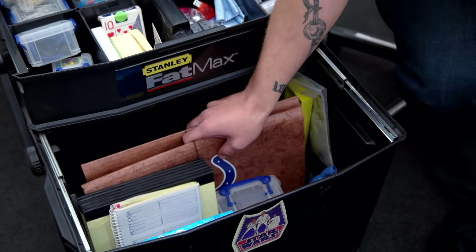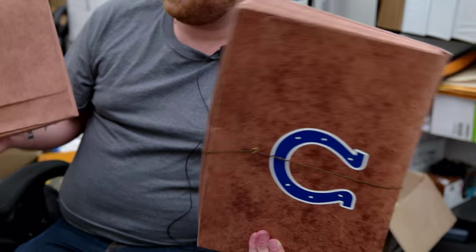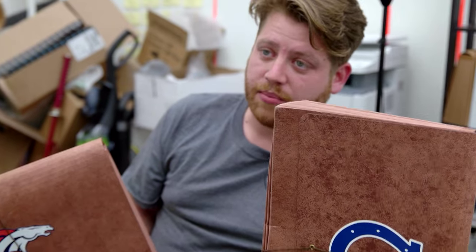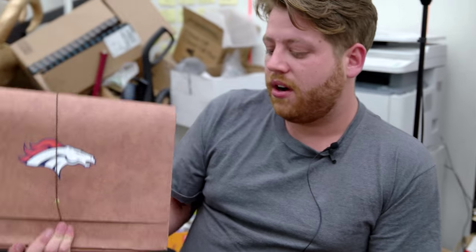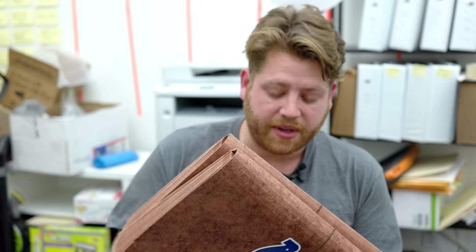One of the big tools on sets are the footballs. This is how things get communicated from set back to the office. We have one that's always in the office and one that's always on set. The one on set is getting loaded up with that day's paperwork, the one in the office is getting unloaded with everything from the day before, and you just keep trading — that's how we keep communicating and keep everybody's stuff straight.